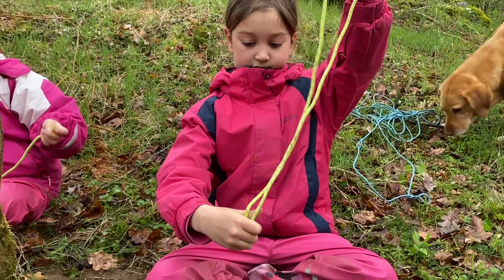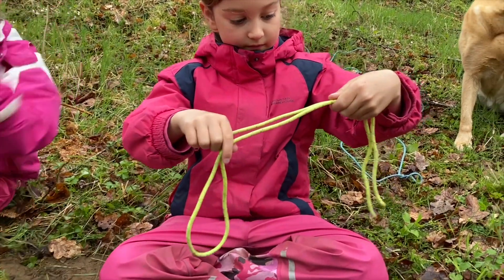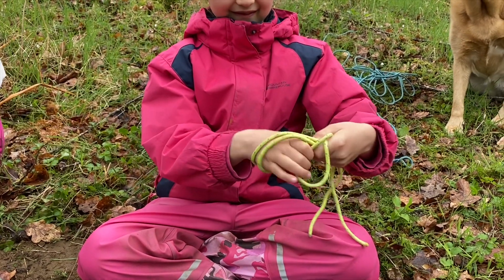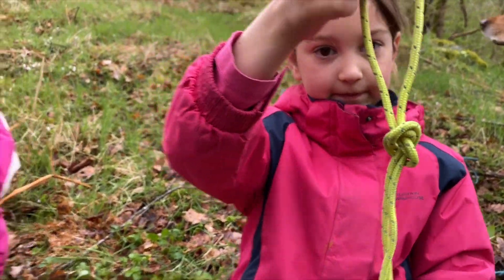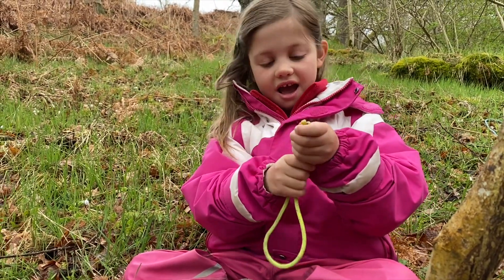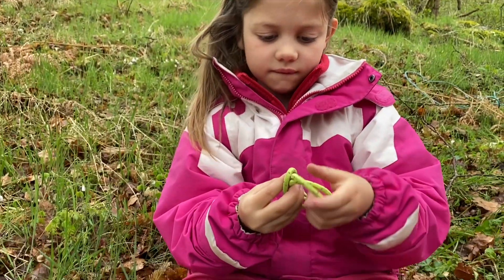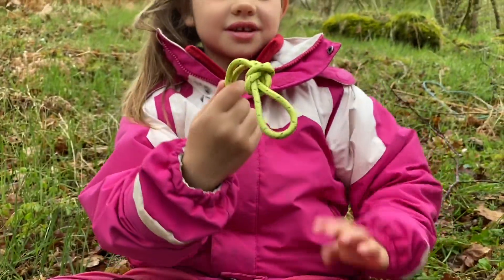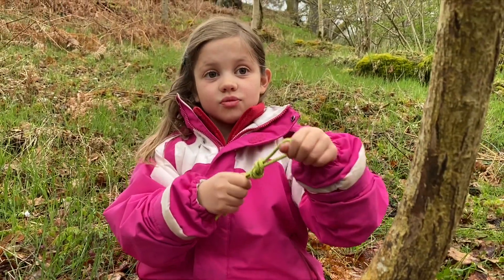We're now looking at tidying our strings up. So we're going to fold our string in half and tie the same overhand knot in the double. Lucy takes one double end, passes it around, tucks it through and pulls tight. Emily, would you like to fold your string in half and see if you can tie an overhand knot on your double piece of string? That is an excellent looking knot and I see you've made a loop in the end. I have a feeling this loop is going to come in handy later.